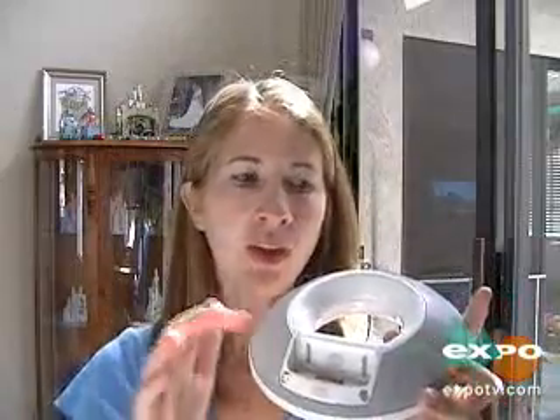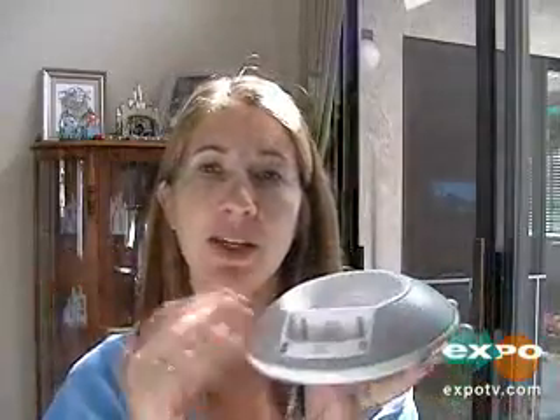You can buy this to play your iPod in your home. It's really cool shaped — it's a circle and a speaker. You clip your iPod right into this part right here.